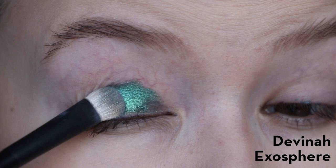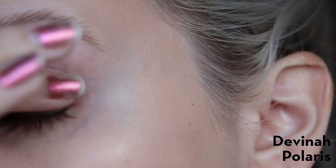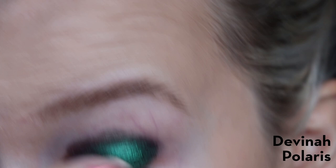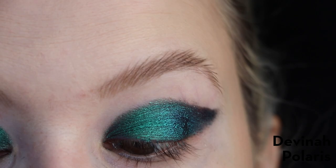Next up is Exosphere. I put this on top of the Smashbox 24-hour primer and used a fluffier brush, and you can see it applied so much more metallic and just absolutely beautiful. I didn't notice too much of a black base graying out, which I was really happy about. Next is Polaris, also a green — these two are kind of similar to each other and I don't necessarily think you'd need both. I applied most of it with my finger, and it went on super metallic, then I used the brush just to create the wing. This one has a very green to purple shift, which I had a little trouble capturing with my camera.